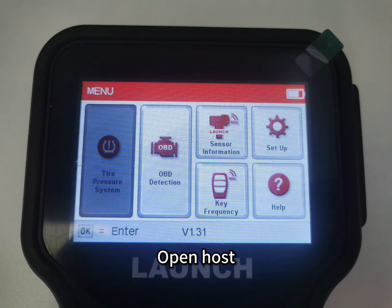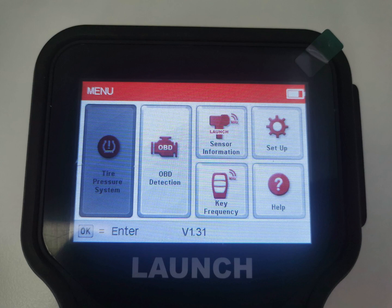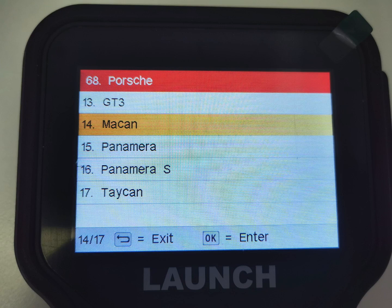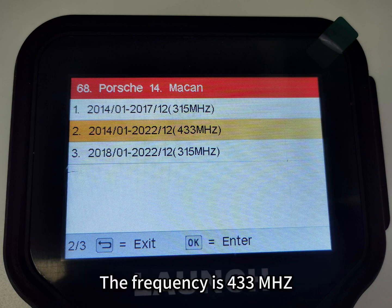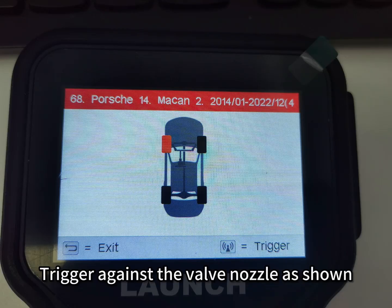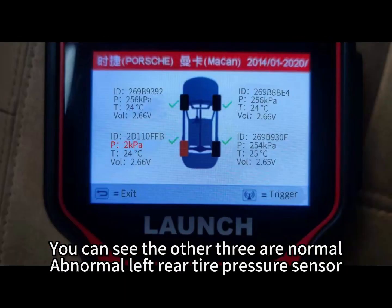Open the host and choose the tire pressure system. Find Porsche in the model list and select Macan, then select the range from 2014 to 2017 with a frequency of 433 Hz. Select Check Sensor and trigger the device against the valve nozzle as shown. You can see the other three tires are normal, but the left rear tire pressure sensor is abnormal.